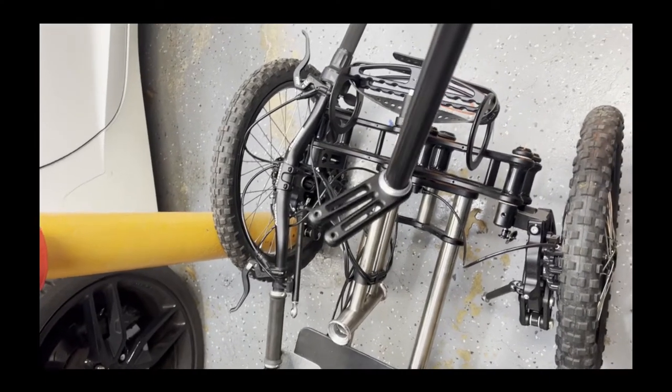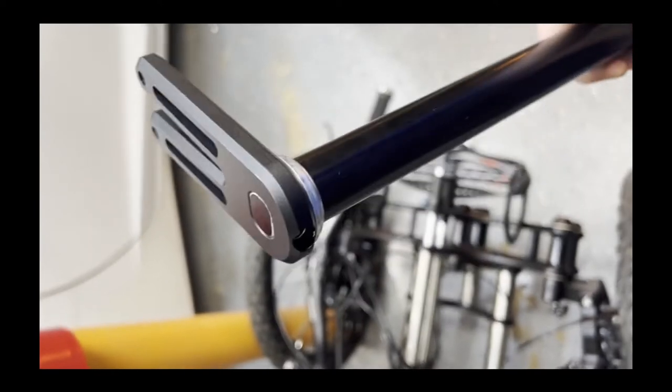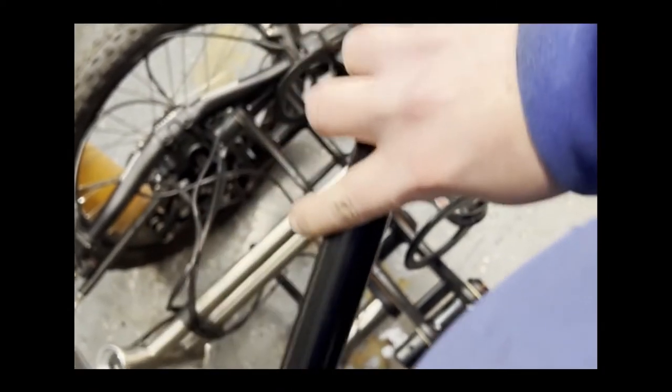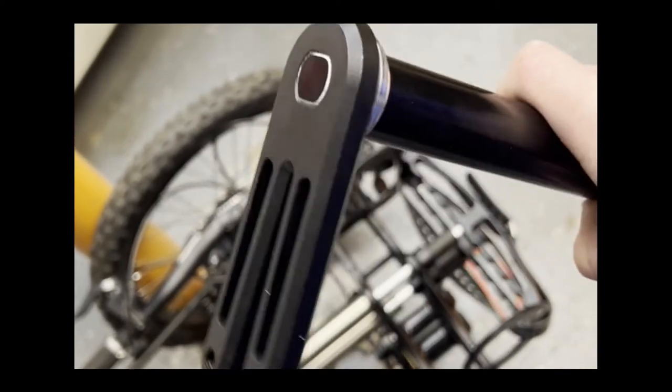Alright, now let's get started. So if you undo a bunch of screws and kind of push the footrest part back, you can drop the old steering column out the bottom of the bike. And it's this kind of heavy duty solid aluminum bar, which is kind of surprising, but we're going to be going ahead and replacing all of this except for the little steering fork at the bottom.